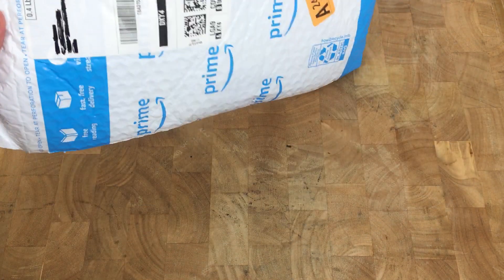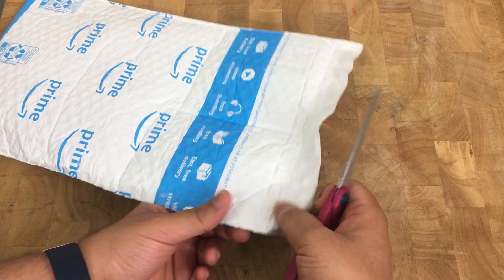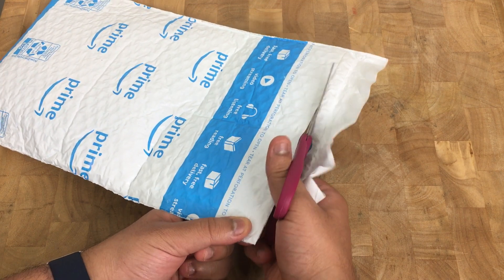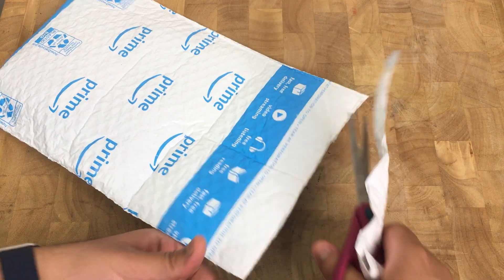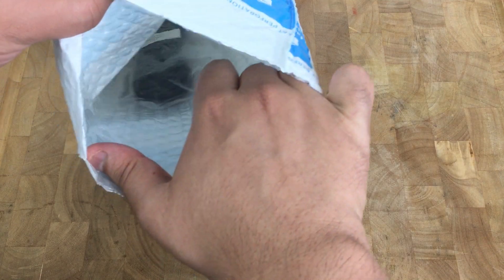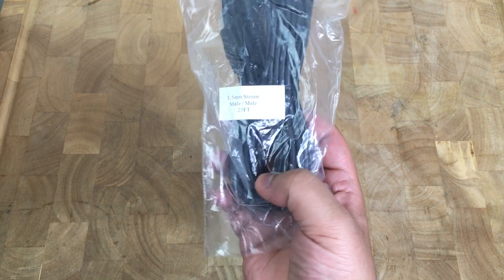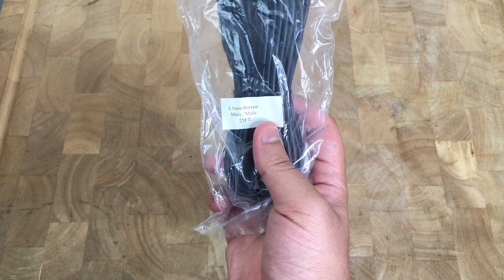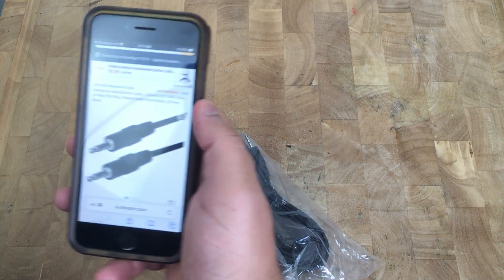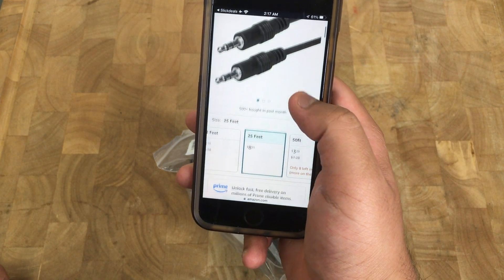Hello everybody, Lion from the Attic here. Just want to make a quick unboxing — this is a package from Amazon. I'm pretty sure I know what it is — yep, that's what it is. It is the aux cable, the 25-foot aux cable. Let me quickly show you the listing on Amazon.